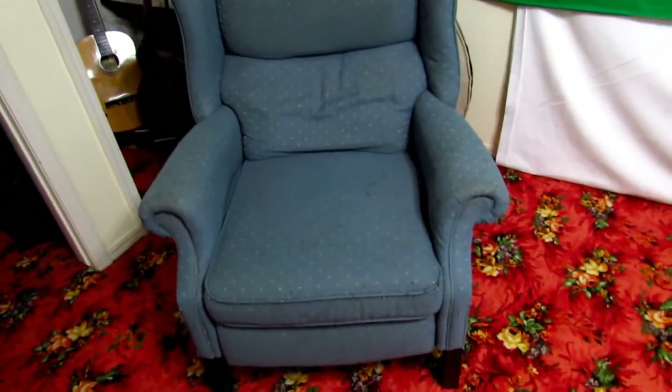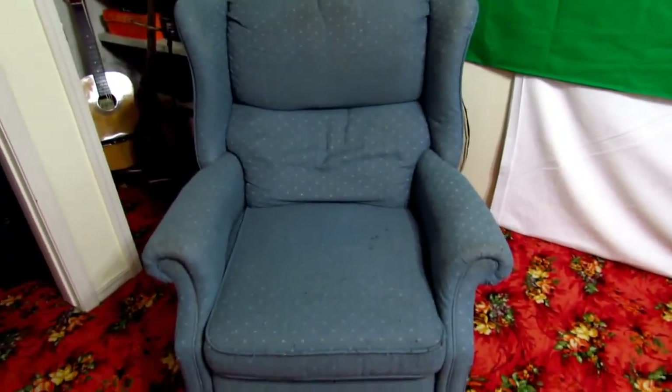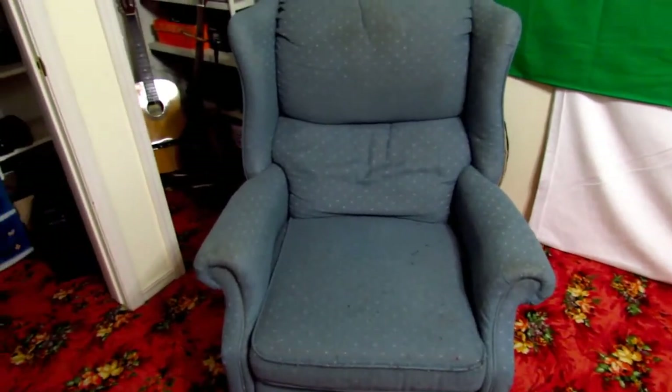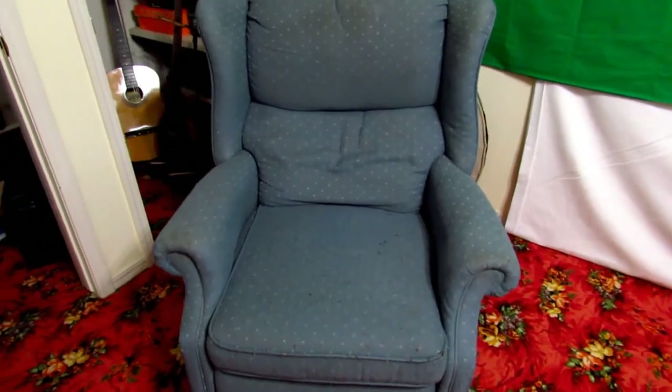Now over here is my recliner. I've had this recliner for a good four years and it's been really helpful. All my friends really enjoy it, it's really comfortable. It's not the best in terms of looks but I love the fact that you can actually lay it all the way back and lay in it practically like a bed, so it's really great to have for backup.